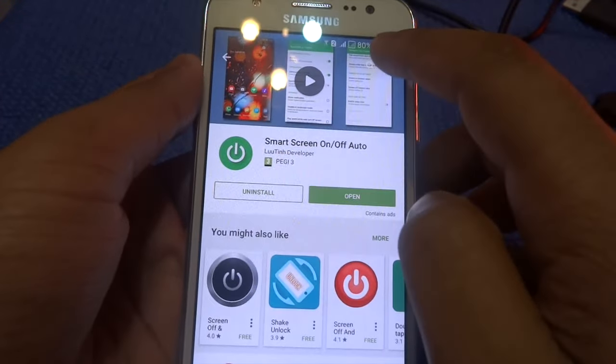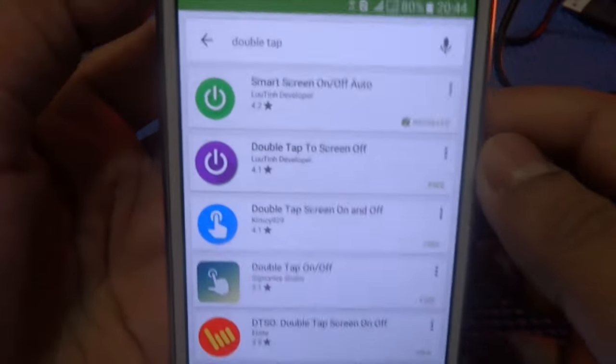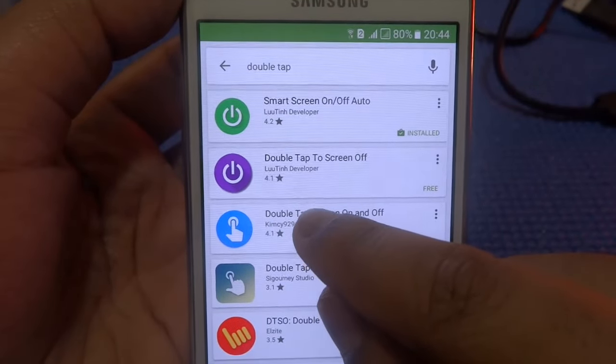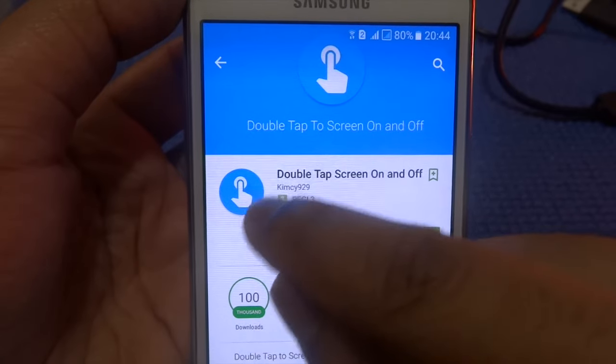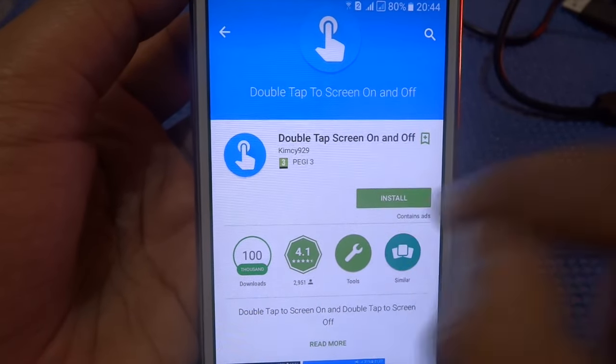Go to the Play Store and type 'double tap'. Once you have typed that, click on the blue icon — the Double Tap Screen On and Off app — and simply press install.